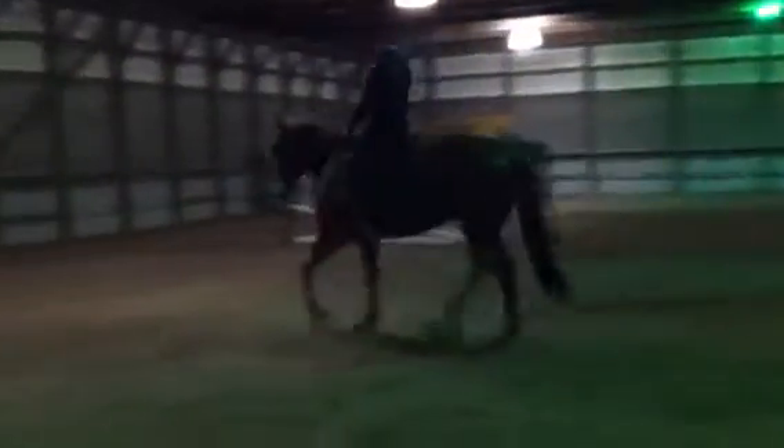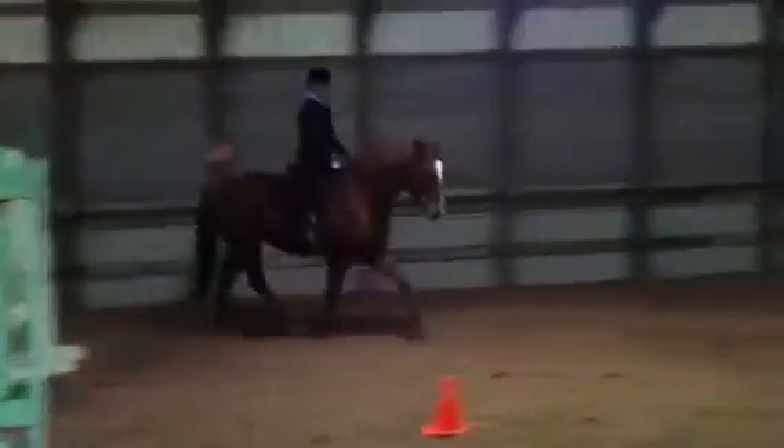Abby's never ridden him before either. Canter once around, maybe do a circle, then change direction and do the same thing the other way. Change direction.